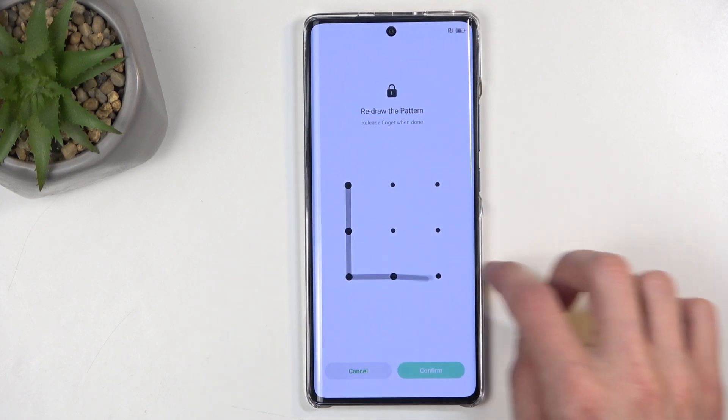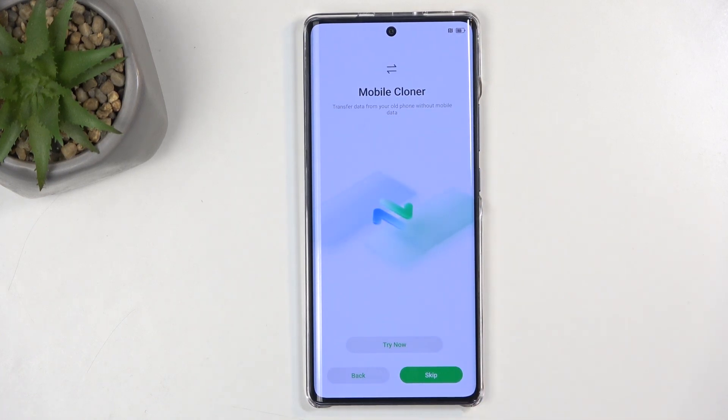Now, I am going to set one up really quickly.